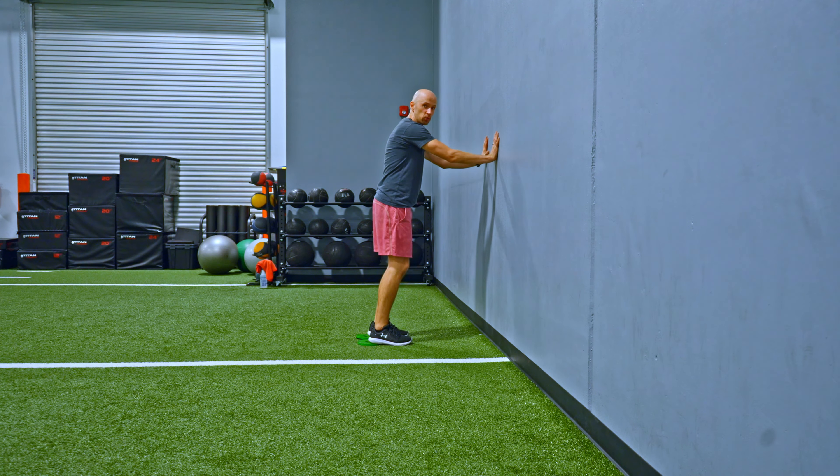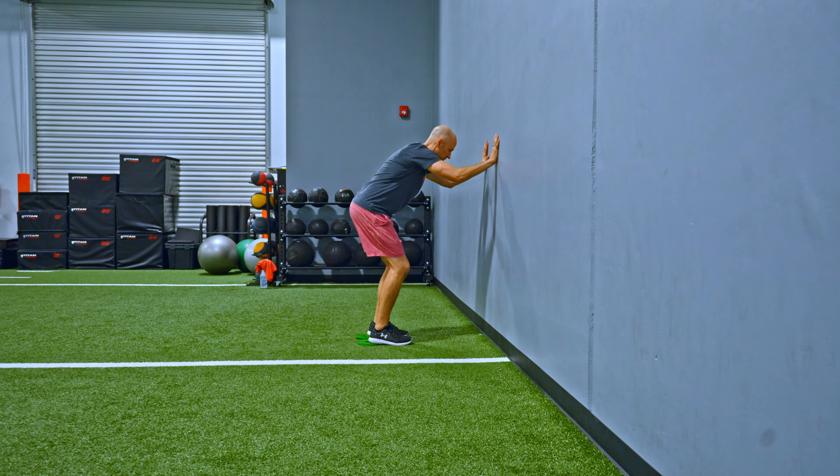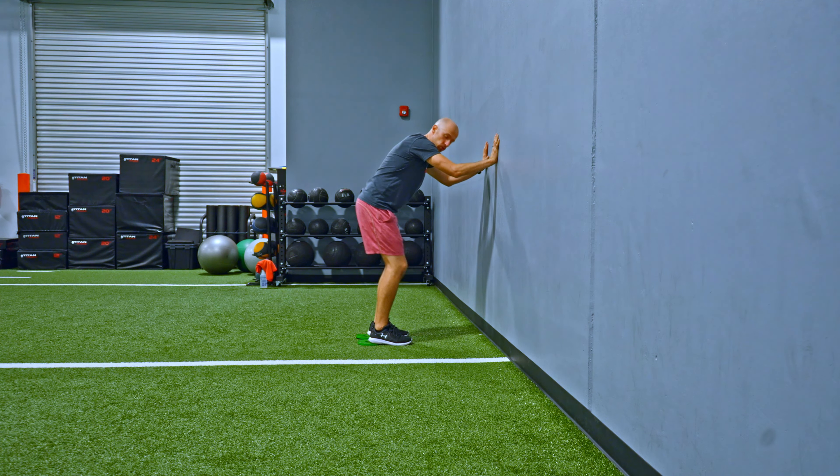From here, you want to unlock the knees. You're going to look at the wall. Exhale, push the wall. As you're pushing it, you want the hips to go back, chest to go down — right there. Knees do not move.